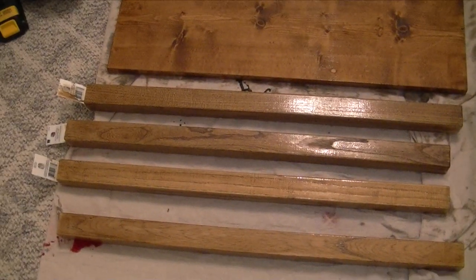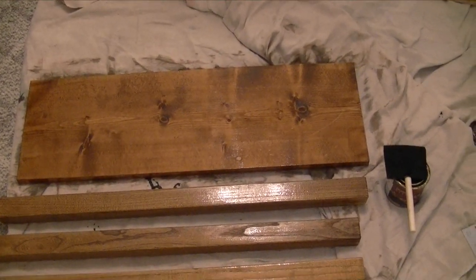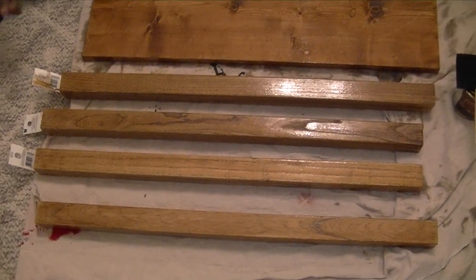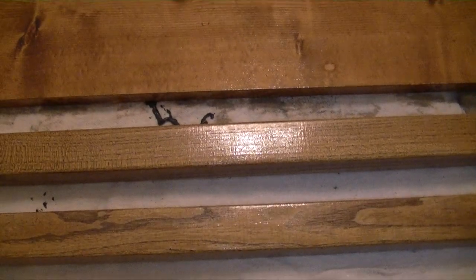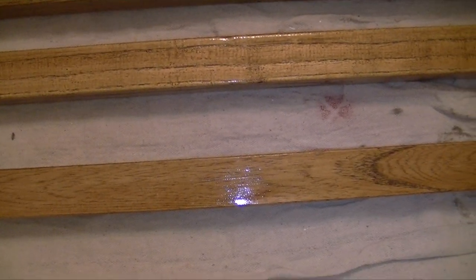Here are the legs with three sides stained. I still have to do the back side of the big board and one side of each of the legs. The first two legs have a darker stain - these two are a little light, so I'm going to have to go back in with another coat for these two legs. But the first two are good to go.